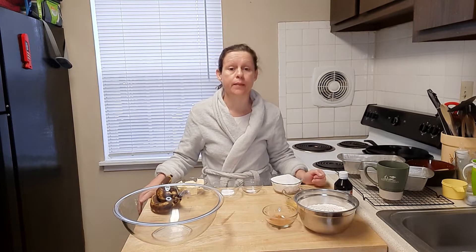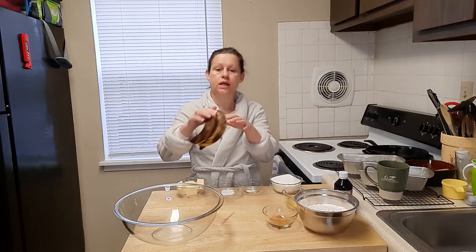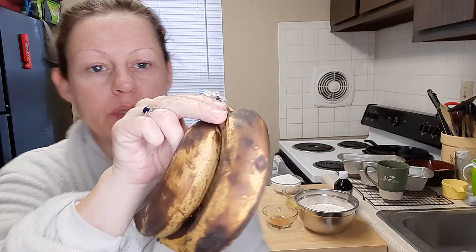I'm going to make banana bread. I'm actually going to make two loaves today because I have enough bananas — I have four bananas. This is where you want your bananas when you make banana bread. Super delicious.